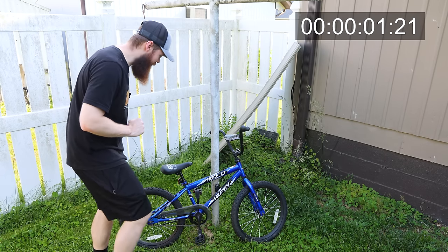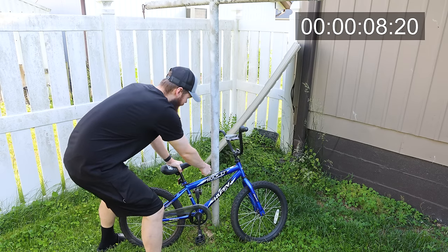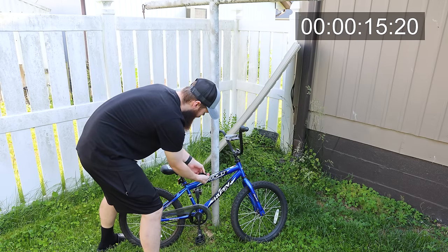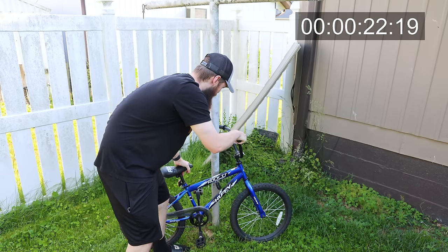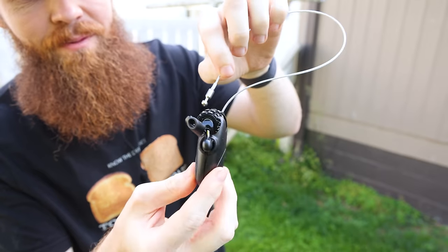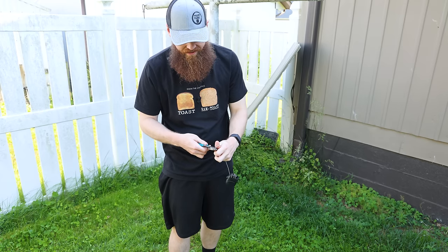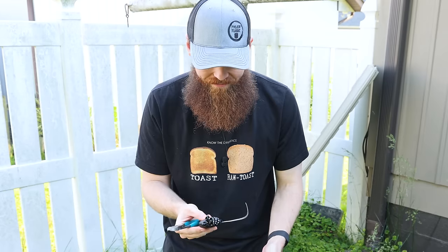The three-minute timer starts now. I think I could probably break this with my hands. I got me a free bike. That was... wow. Look at that - that is pathetic. I literally brought a pair of side cutters because I thought I would just snip the wire, which I'll go ahead and test now. Exactly what I thought - you don't even need that. That's junk.